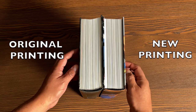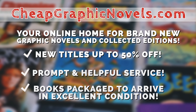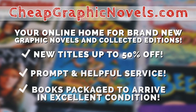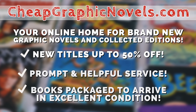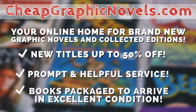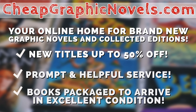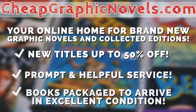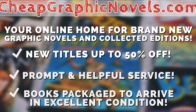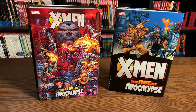If you're interested in purchasing this book, don't forget to check out our sponsor CheapGraphicNovels.com — your online source for collected editions up to 50% off retail price. Cheap Graphic Novels prides itself on excellent packaging so your stuff arrives in excellent condition, and they have amazing customer service. Check out their bargain deals for up to 90% off cover price. For first-time customers, mention that Near Mint Condition sent you for a promotional credit on free shipping on your next order — US customers only.